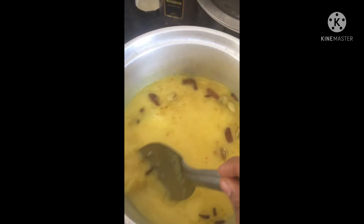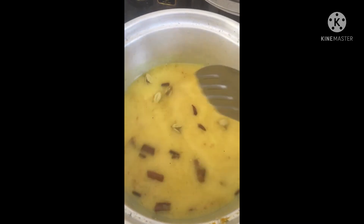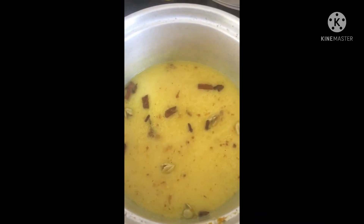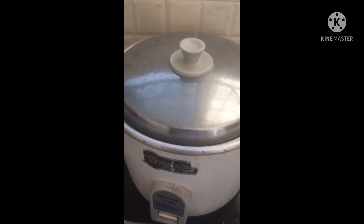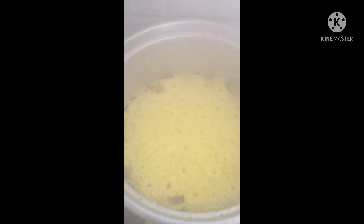We are going to add rice to the rice cooker. Next, I will stir rice in the rice cooker. I will take the rice cooker for a few minutes. I will cook rice. Let's cut the rice. Wow! It looks like this. The rice is ready.